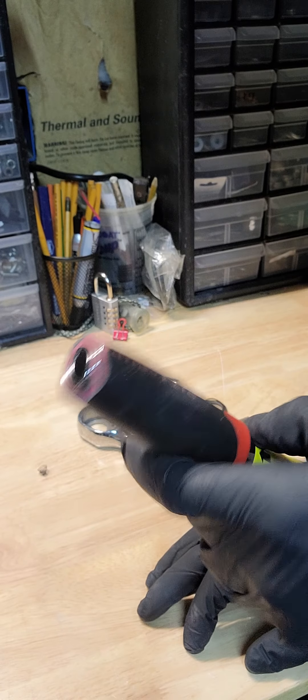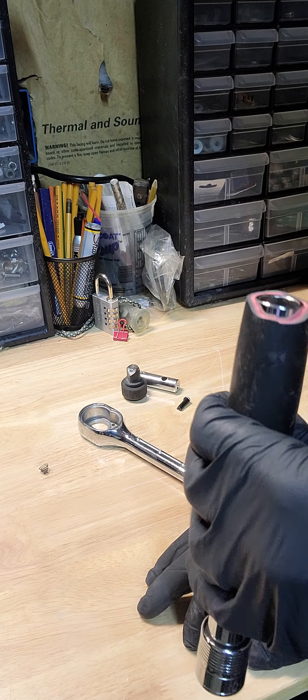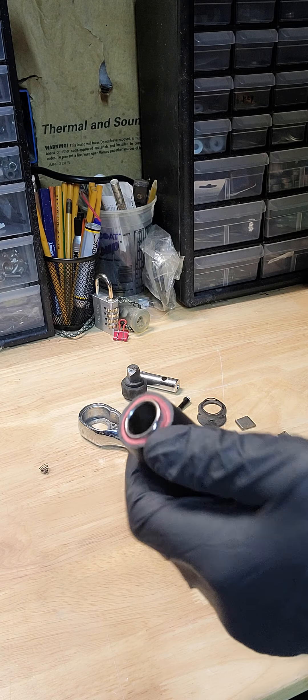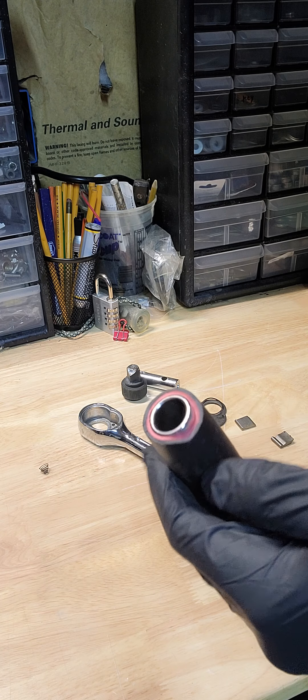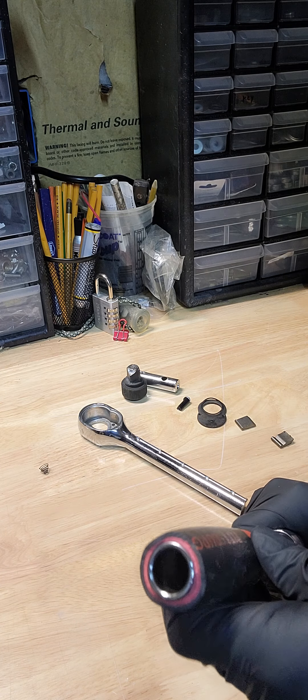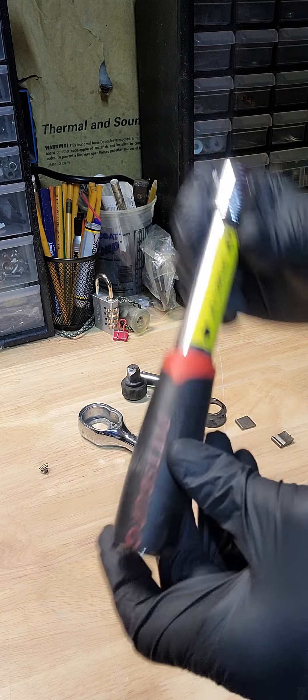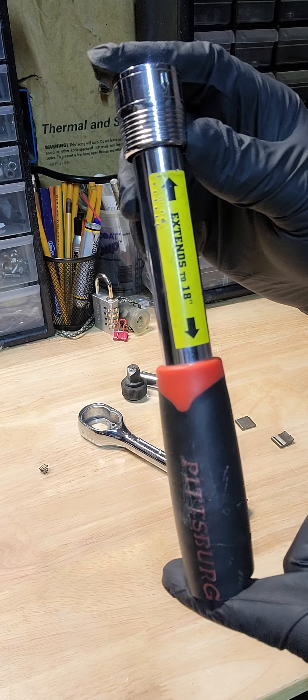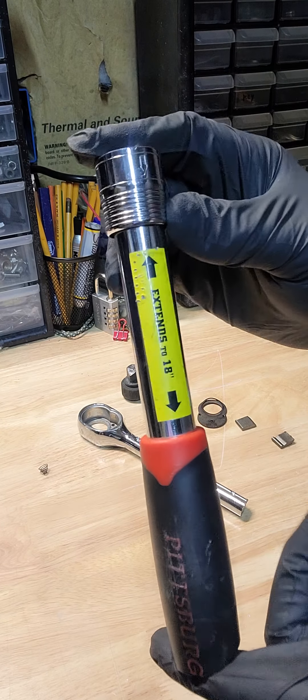A lot of companies make these grips, but even a short drop on the ground busted it in half. So I don't know what Harbor Freight's trying to pull with these ratchets, but do not invest in them — don't buy them.